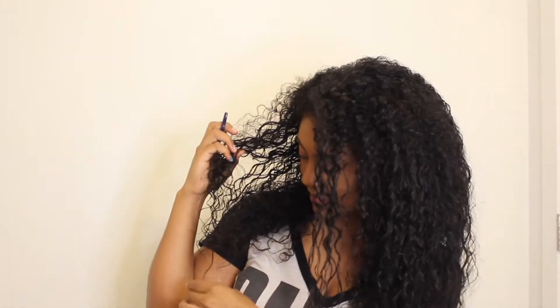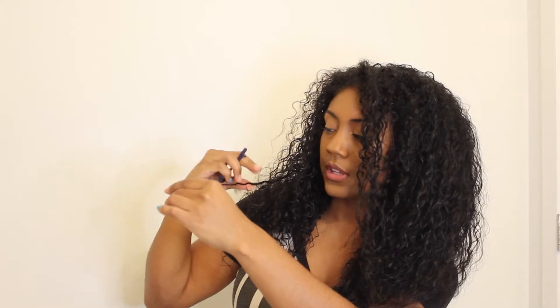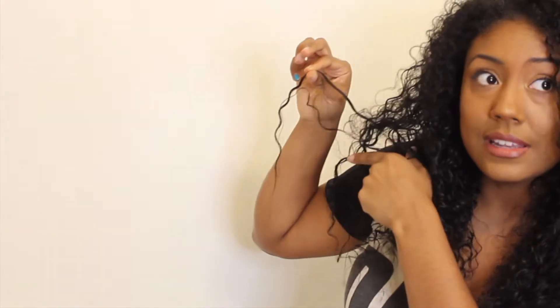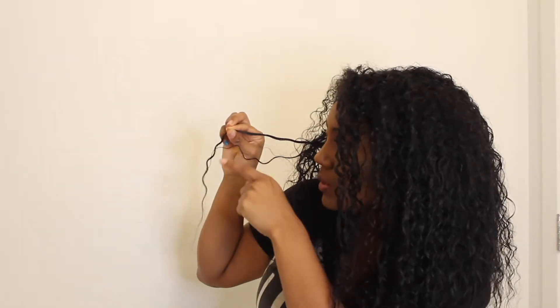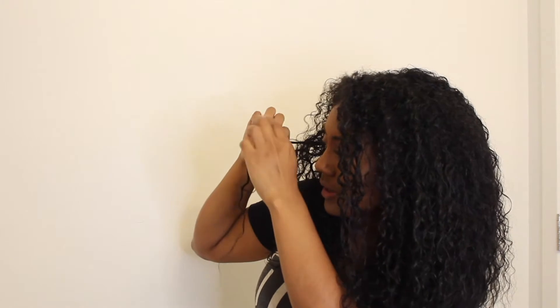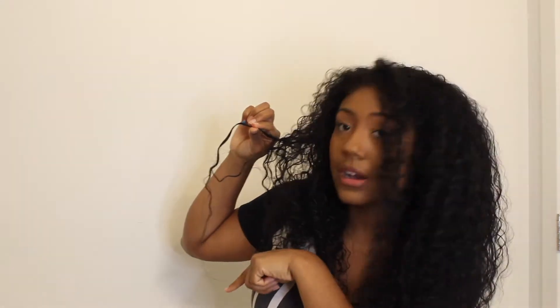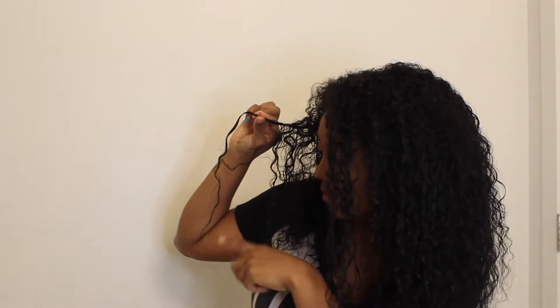If you have curly hair like myself, what you want to do is go curl by curl and cut the dead ends off. For instance, here's an example of a curl that has lost its pattern towards the end — it starts out curly up here and then it kind of loses that curl pattern towards the bottom.